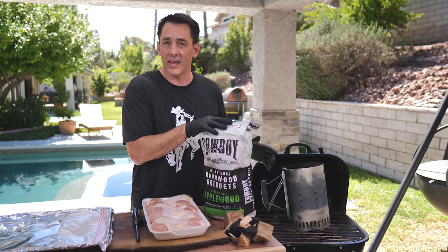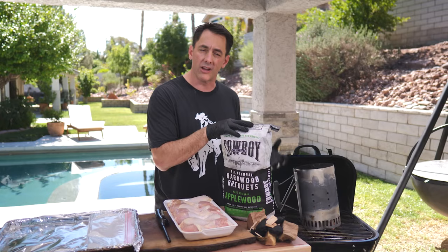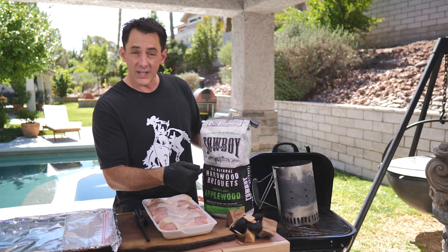They're inexpensive — maybe $50, sometimes less if you can get them on sale — and they work really well. They've got great air intake so you can get all that good smoke, whether you're using wood chips, wood chunks, or all-natural wood briquettes.